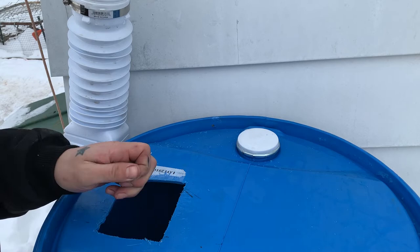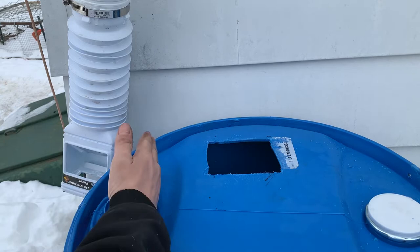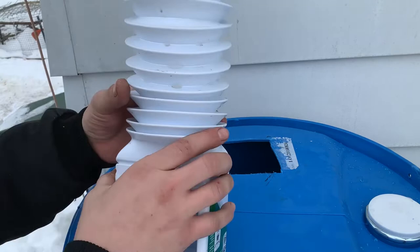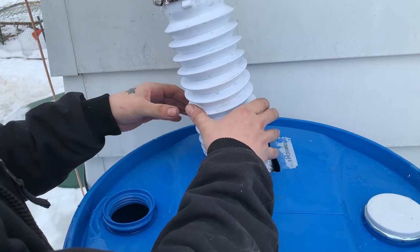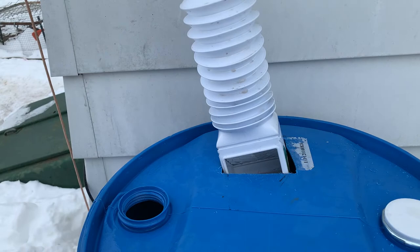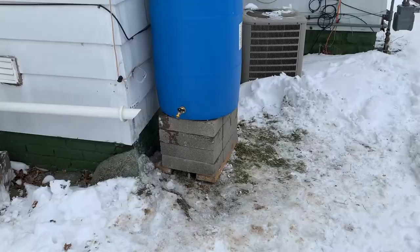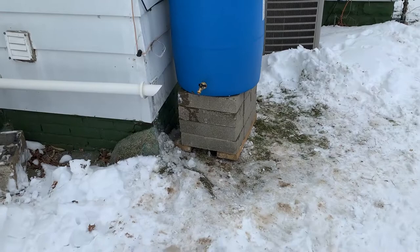My spigot is down here on this side. I'm going to face it out this way so I can run a hose into the garden. That's pretty much it — get it in place. I'm going to put one more layer of blocks. Here is the completed rainwater harvesting station — that's what we're going to call it.